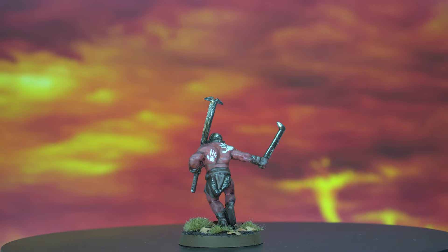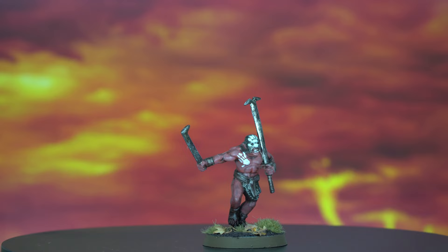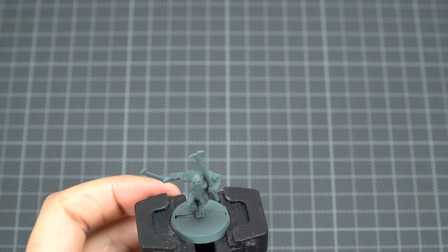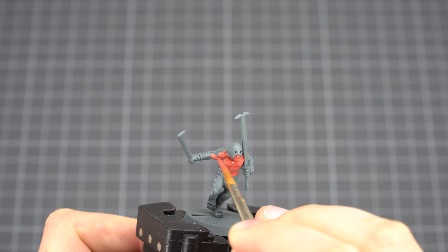Now let's get started. This will be the final result, and I'm really curious how you've painted your Berserker. Every Friday we have a Work in Progress post on our Facebook page. I started with a layer of Tusker Fur for the skin. This is a very special model because it's one of the few models in the Middle-earth range that shows this much skin.